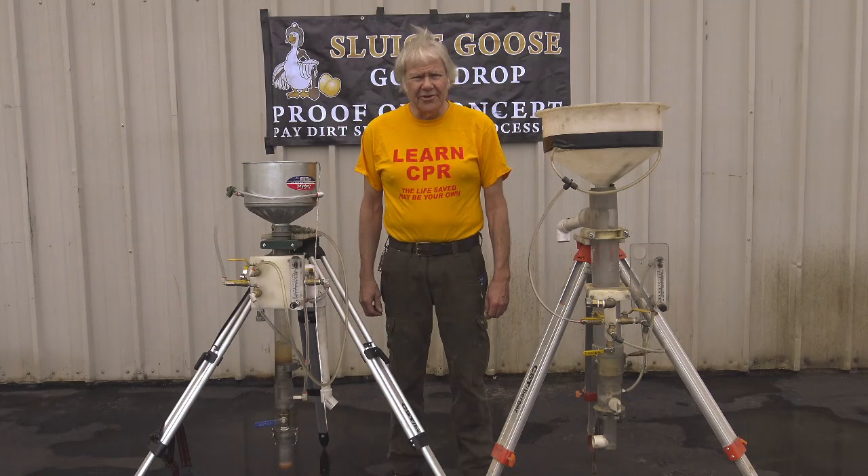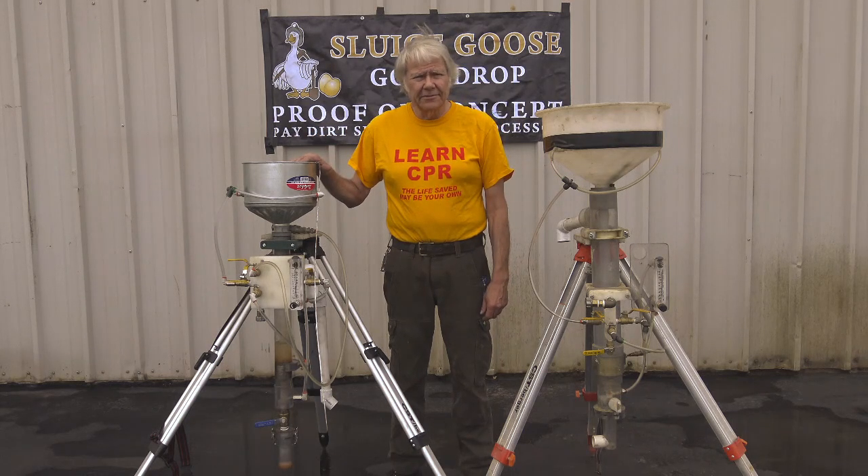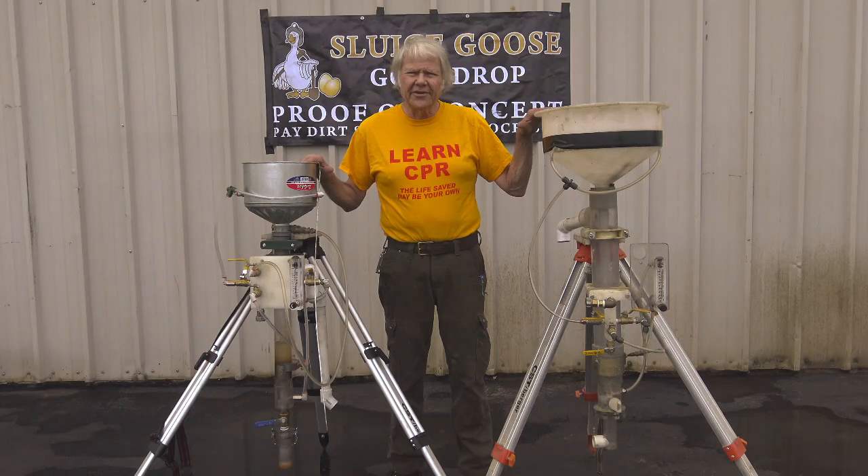Howdy! I'm John Richmond and I'm the inventor of this Loose Goose Gold Drop Paydirt Separating Processor. Today I'd like to introduce you to my newest version, the Gold Drop 2, and compare it to the Gold Drop 1 and tell you what the differences are.